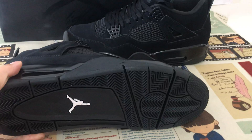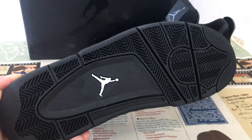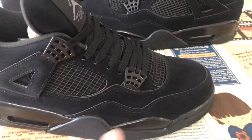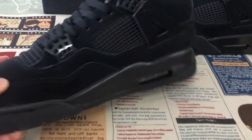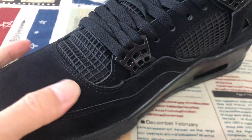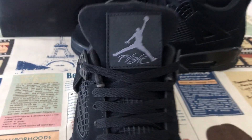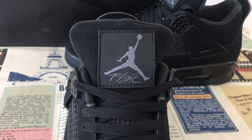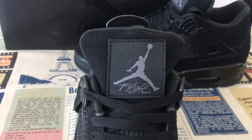All black color, but the rubber sole features the Jumpman logo. The upper is made of nubuck leather — that's the real nubuck leather. It also features the Jumpman and the Flight logo.